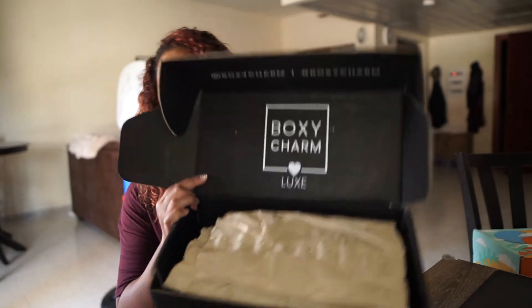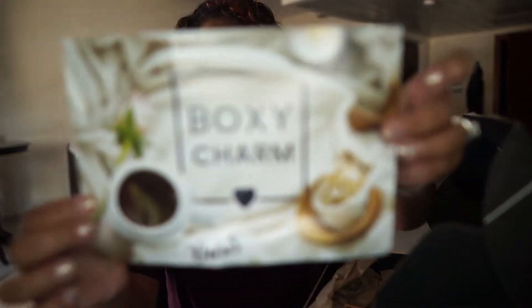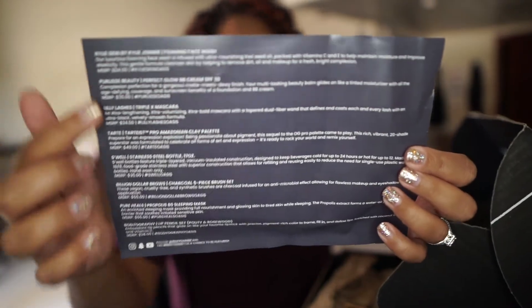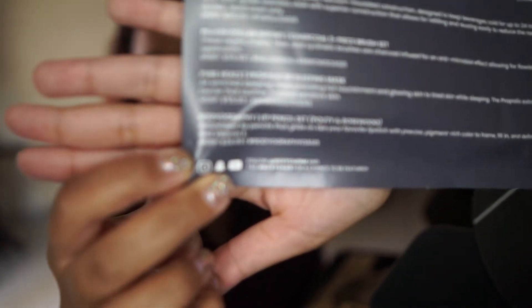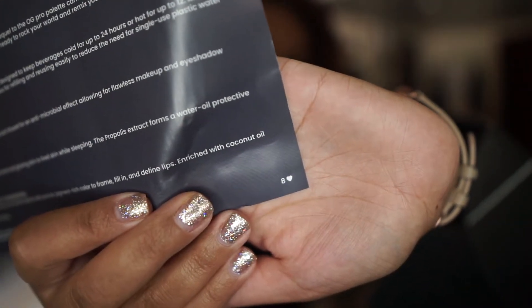So when I open it, this is what it looks like right there. This month it is BoxyCharm the Oasis. On the back it gives a little description of all the items in your box, the price, and it also tells you the variation. I got variation 8. Alright, let's go ahead and dig in here.